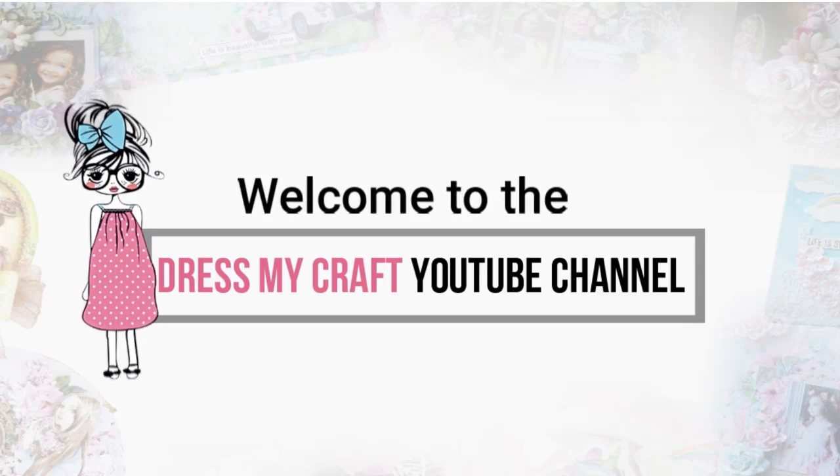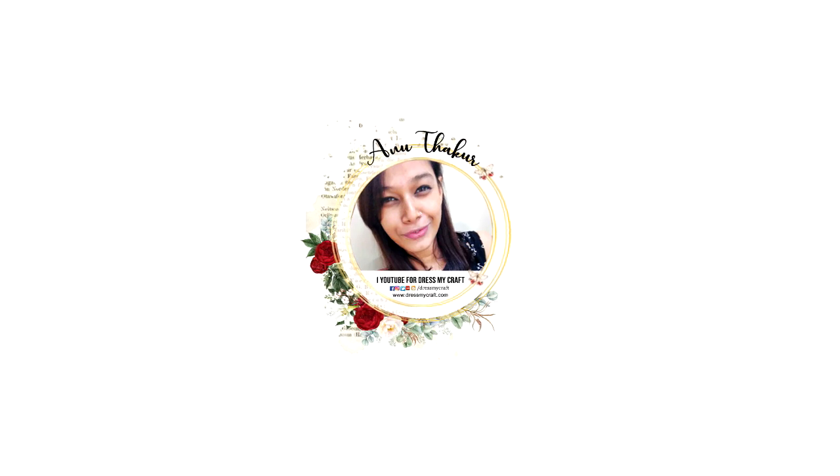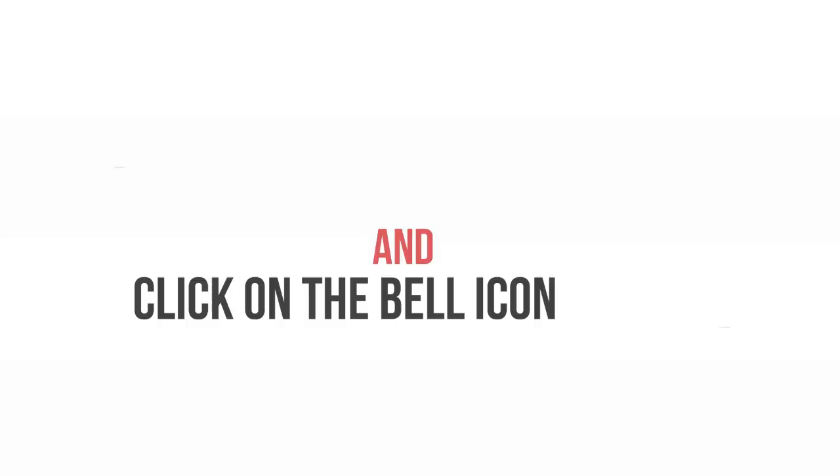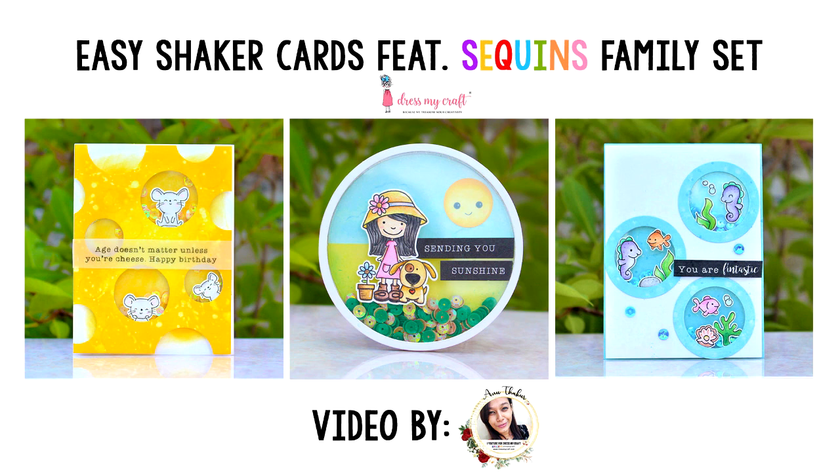Hello, my crafty friends! Welcome to our channel. I am a new designer with Just My Craft, and today I'm back with another craft tutorial. Before we move forward, please subscribe to our channel if you haven't already, and hit the bell icon to never miss a video from us.